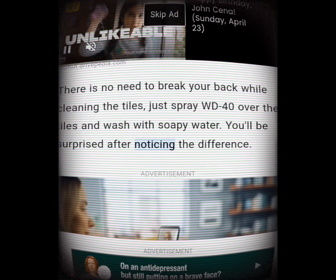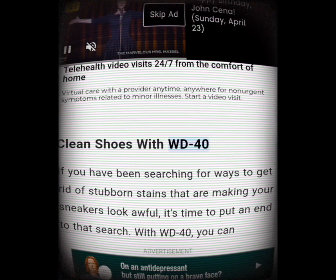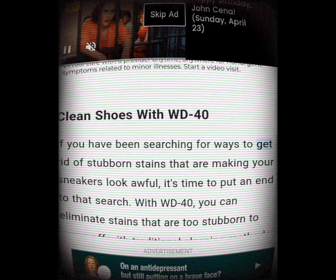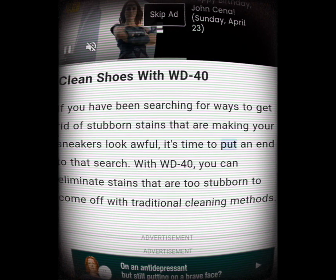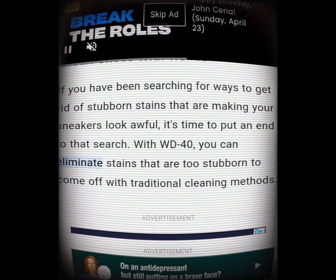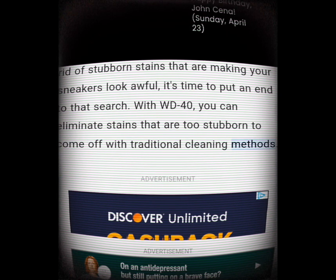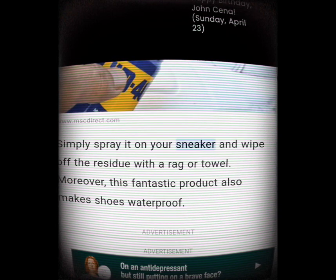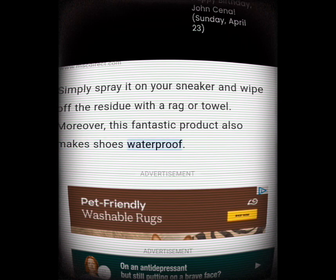Clean shoes with WD-40. If you've been searching for ways to get rid of stubborn stains making your sneakers look awful, it's time to put an end to that search. With WD-40, you can eliminate stains that are too stubborn to come off with traditional cleaning methods. Simply spray it on your sneaker and wipe off the residue with a rag or towel. Moreover, this fantastic product also makes shoes waterproof.